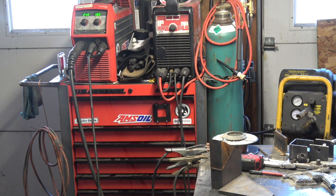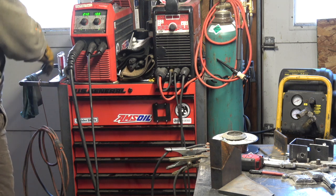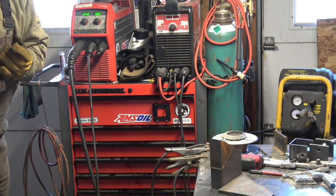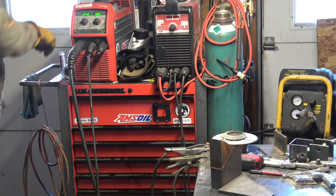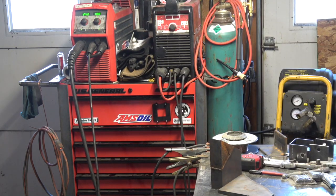On this machine, it will fluctuate volts a little bit depending on how my torch angle is. So let's get set up here and we'll run a quick little weld. 240 inches a minute wire feed and 18.8 volts — let's do this.